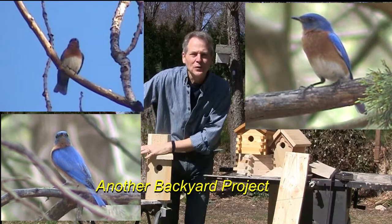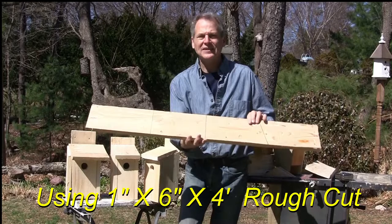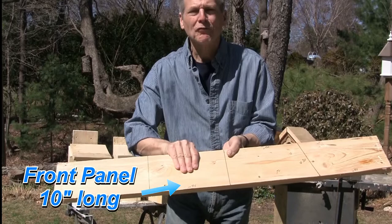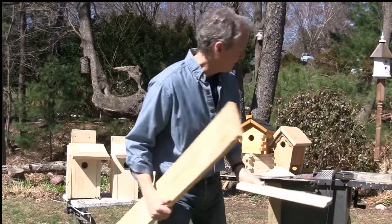Today we want to build a bluebird house. I have three examples of how we built these. We take a one-by-six, use a 15-degree angle, and cut 10 inches for the front. That gives us the two sides and a 10-inch front board. We'll put a hole in there — it has to be an inch and a half for bluebirds. Then we'll have the back, and the roof and bottom will come off another piece.